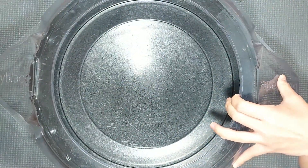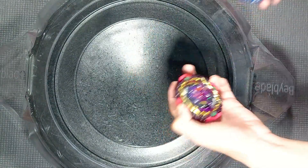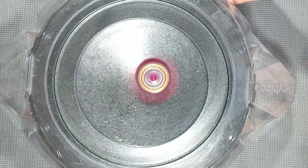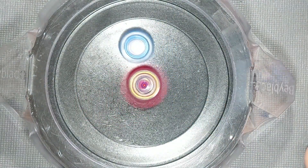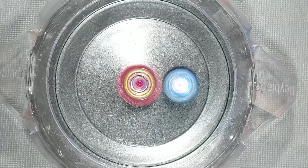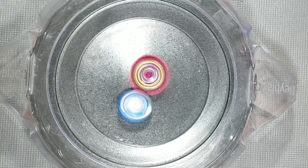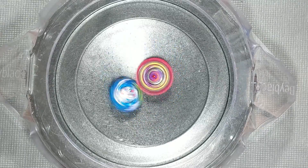Let's change up the battle arena — we're going with the DB Stadium. I'm gonna throw in Helios and see if it has a chance to beat Lucifer. Three, two, one, let's shoot. The barrier — you can definitely see it way more in this stadium. Against left spins it does pretty well; you can still see the barrier intact.